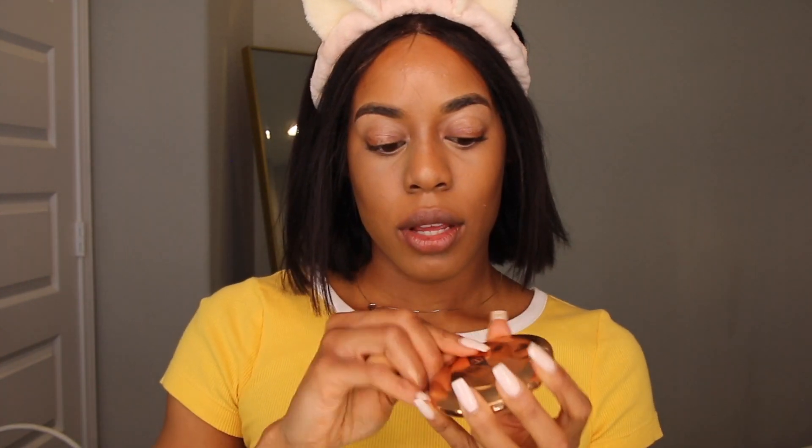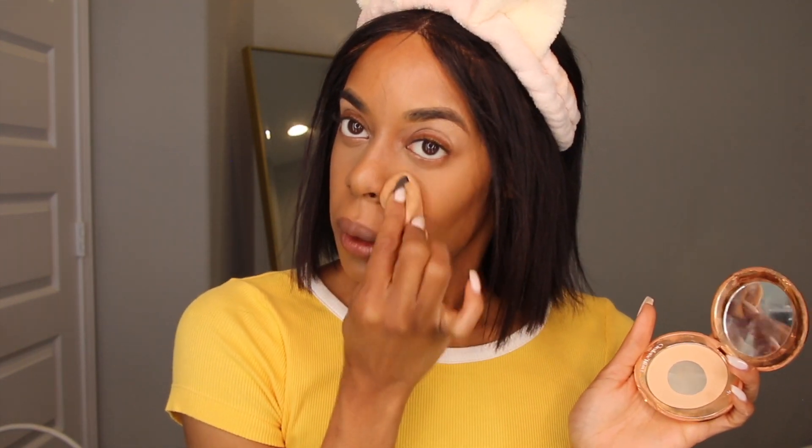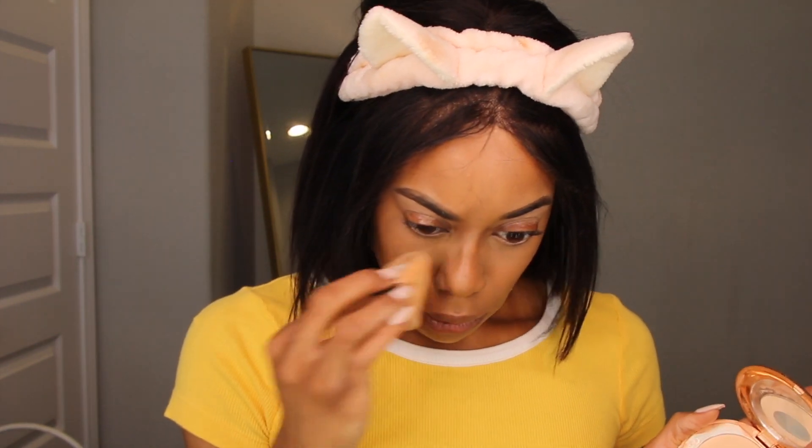I'm going to use Charlotte Tilbury and go in with a puff, pressing in the middle of my eyes, very lightly. Then go in with some L'Ere Mercy and apply that underneath and around your brows, and just pretty much set everywhere.